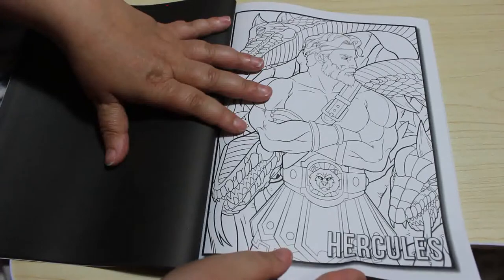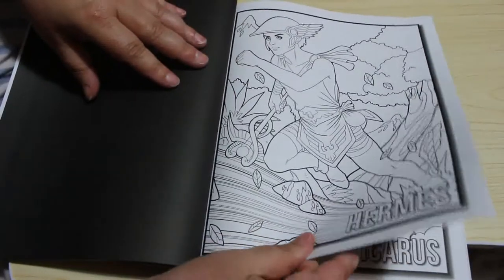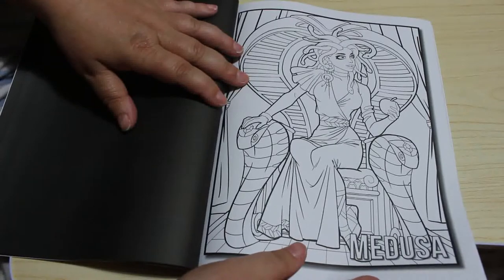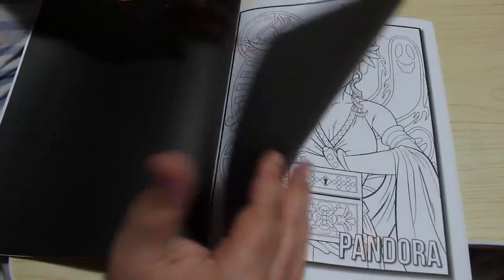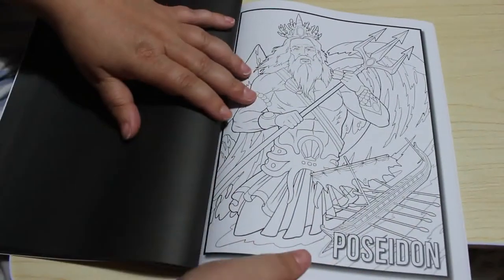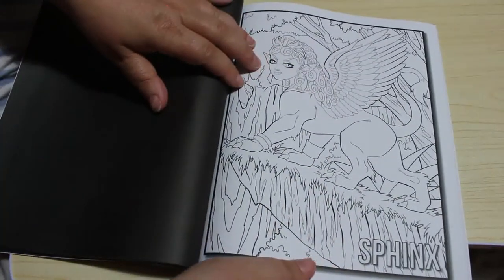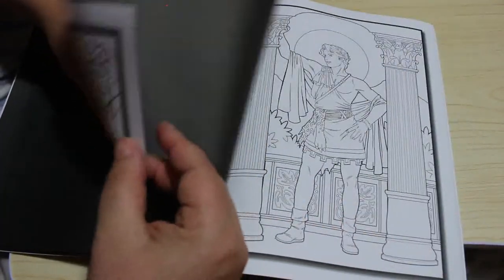We've got Hercules. Hermes. Prometheus, the Sphinx, and Zeus — and I believe that's the last one, he's the cover star.